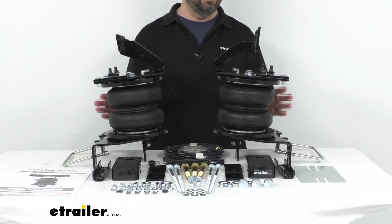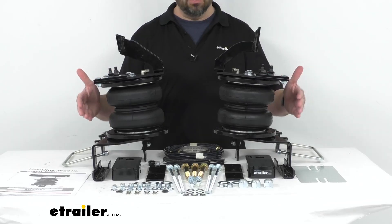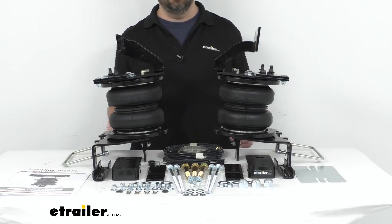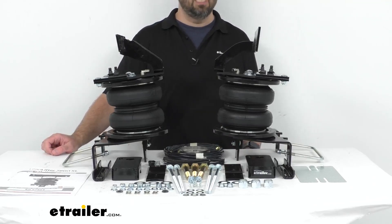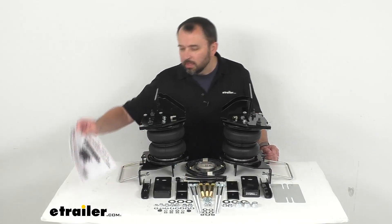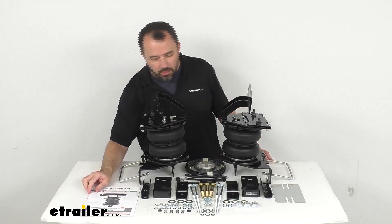However, I do want to point out that the Load Lifter 7500 XL Ultimate Springs will not increase your Ford's weight-carrying capacity, so you do want to make sure that you're not exceeding your manufacturer's recommended weight limit. These have a lifetime warranty from Air Lift, and instructions are also included to walk you through step-by-step through the installation process.